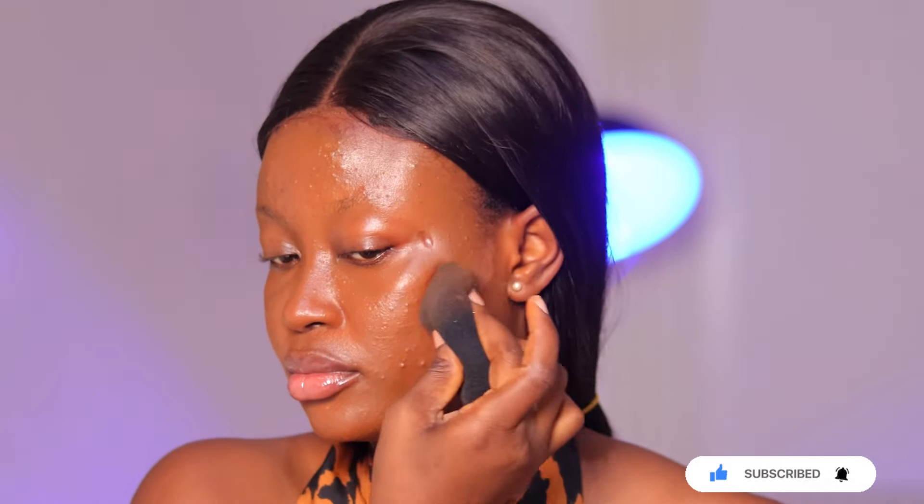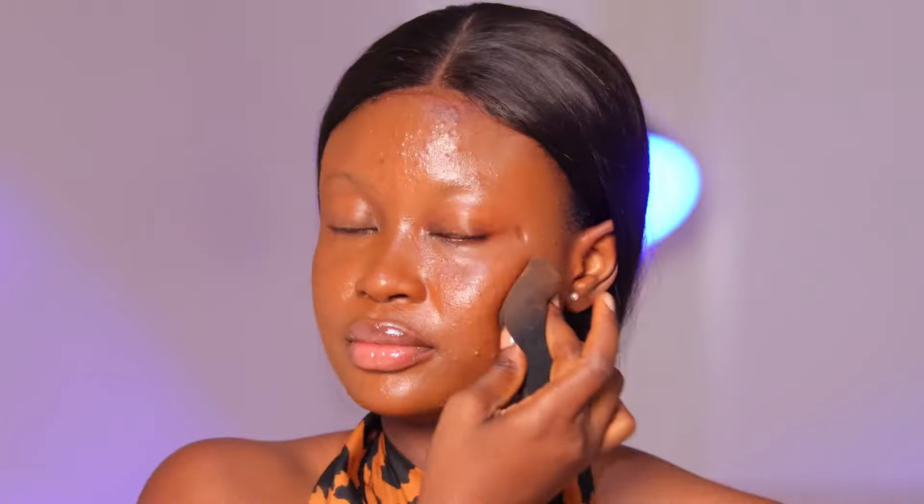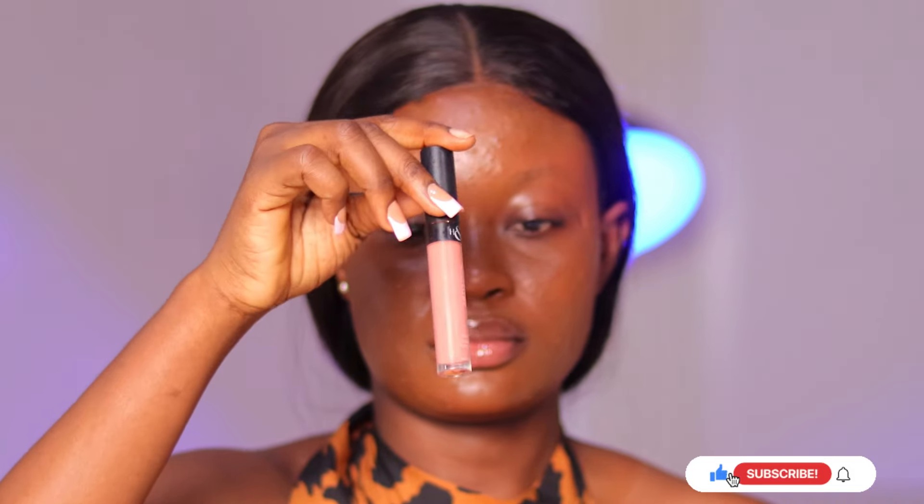I used contour but it wasn't as dark as I thought — not until I was editing this video did I realize that. But what I was trying to do was contour my face with a liquid contour. If you have a liquid contour or a foundation darker than your shade, you can use it for your contour. I wanted to show you guys how you could use one product for different purposes.